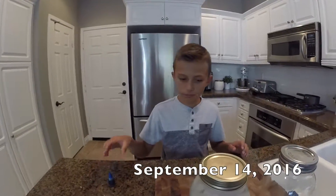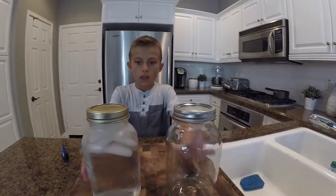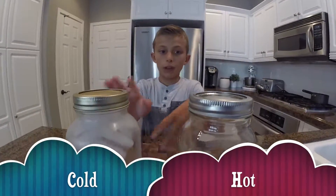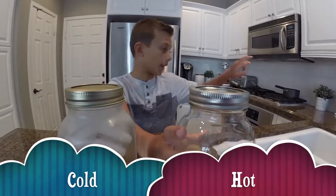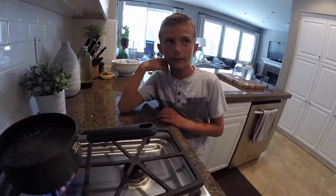Today we're going to do a science experiment. We're going to put food coloring in both of these jars — we're going to put it in the cold one and see what it does, and we're going to put it in the hot one with the hot water, boiling the water, and then put that jar in there and see what happens.